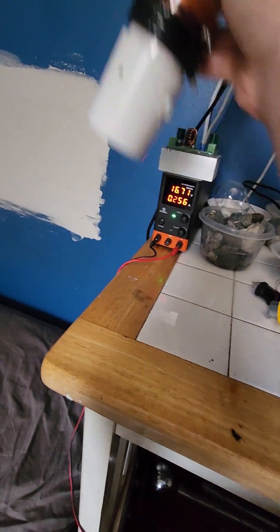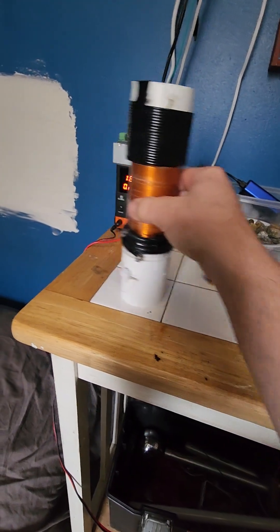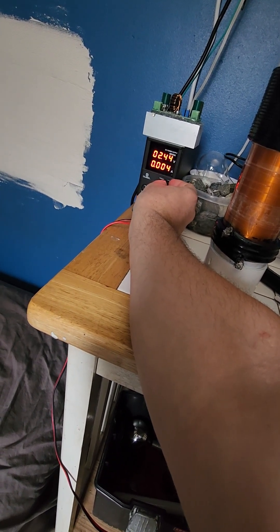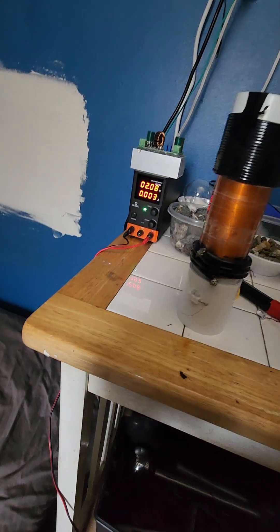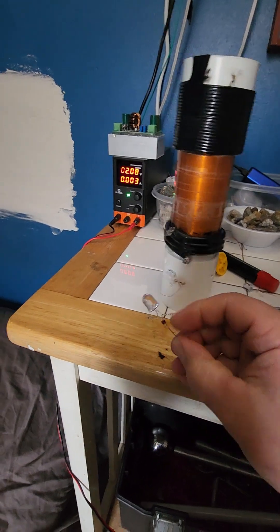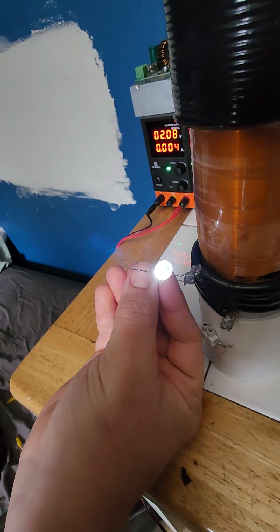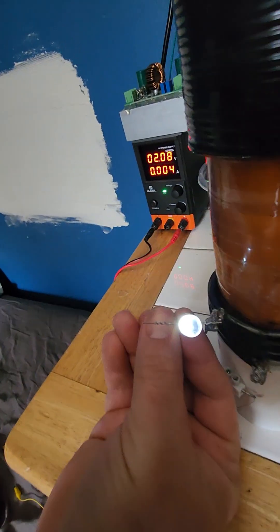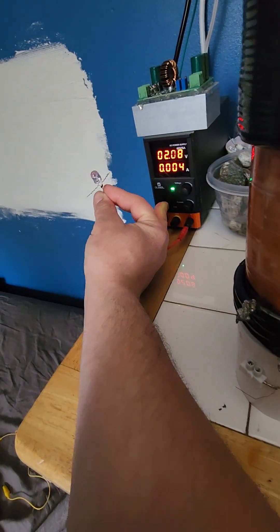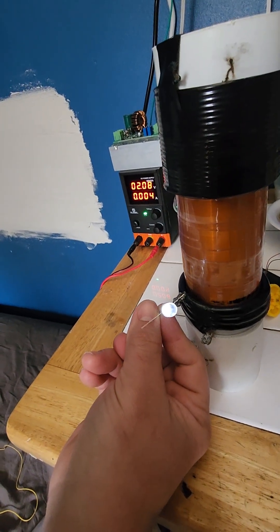If you construct a receiver coil identical to the transmitter coil, your efficiency will become mind-bending. So I'll lower this to about two volts on the transmitter — four milliamps. Look at this: we still have powerful radiant energy at such low power levels. And if I shut this off, the effect will go out — it's so efficient it takes a few seconds to shut off.